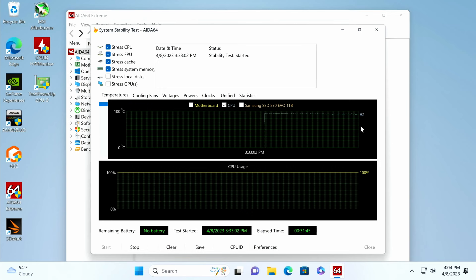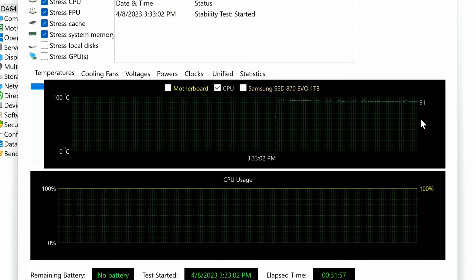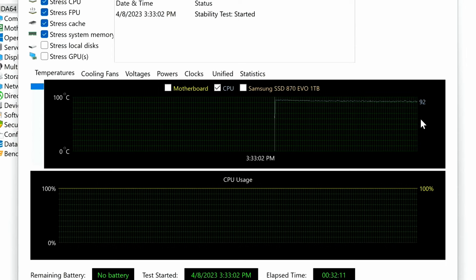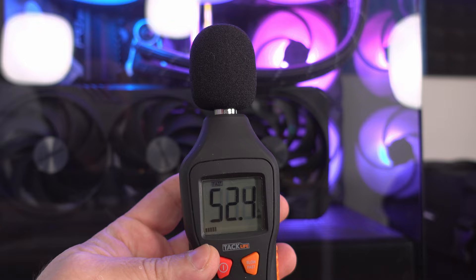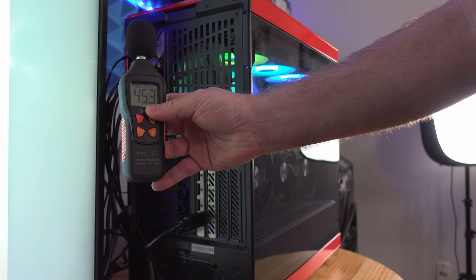After over half an hour of CPU stress testing, the hottest it's gotten is 95°C and the coolest is 91°C, which is great for this processor. The 7950X's T-junction is 95–96°C, after which it throttles. At about 33 minutes in and stressing at 100%, we're about six inches from the glass reading between 48 and 54 dB, and directly behind the top fan 44–45 dB.